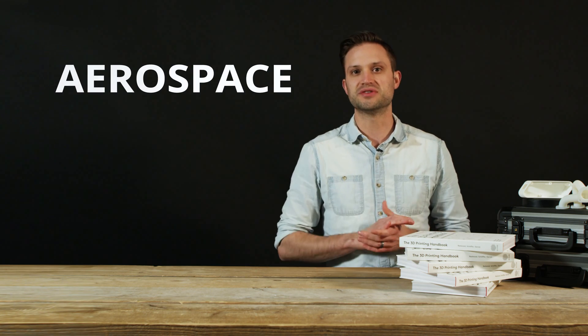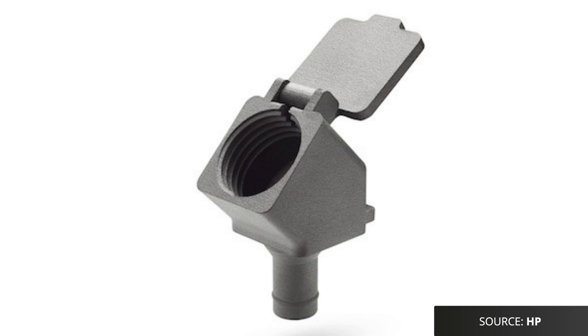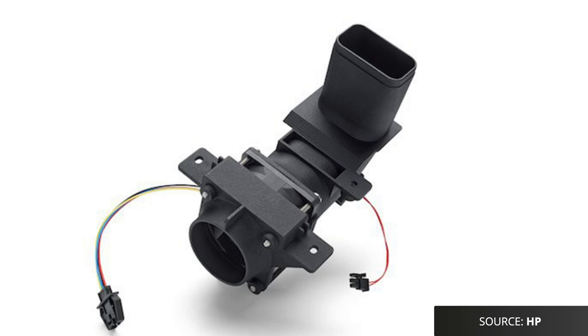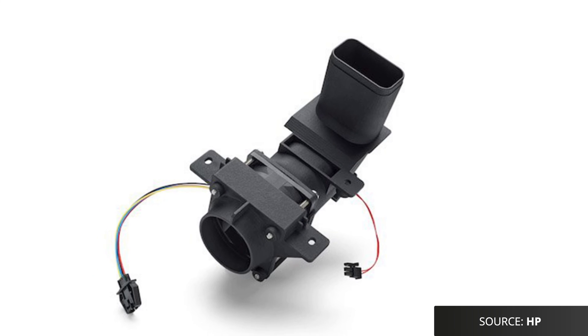SLS is popular in a large range of industries where complex geometries and strong functional parts are required. The automotive industry and the aerospace industry have latched onto this technology, and brackets and enclosures made via SLS are now commonplace. One of my favourite examples is the fact that MJF printers are used to produce more than 140 parts that are actually in the machines themselves.